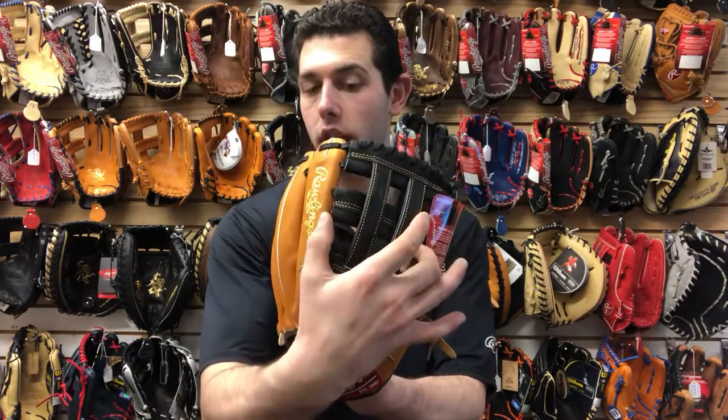If you're playing second or short, it might be a little big, though at short you can maybe get away with using it. If you play outfield and you're a younger kid who doesn't like that 12-and-a-quarter or even 13, look at the 12. I like this one because it features that H-web design. Even pitchers use the H-web, which seems to be a trend. I like to call the H-web the most versatile web out there.